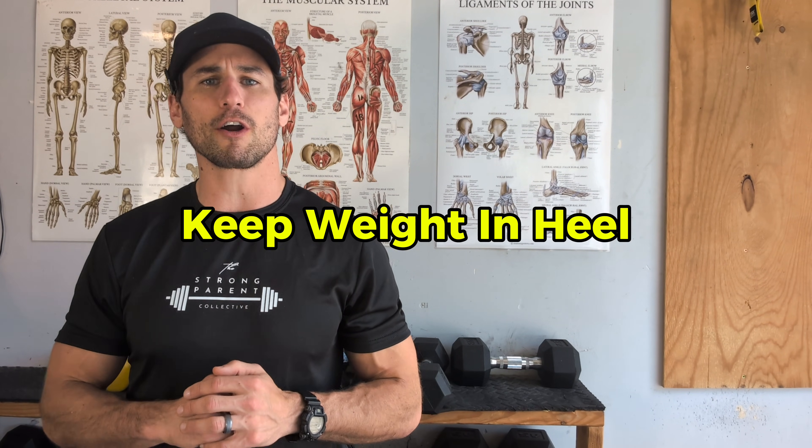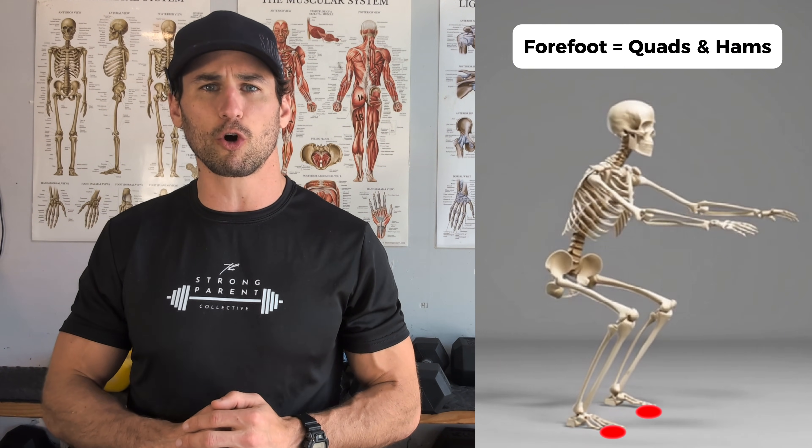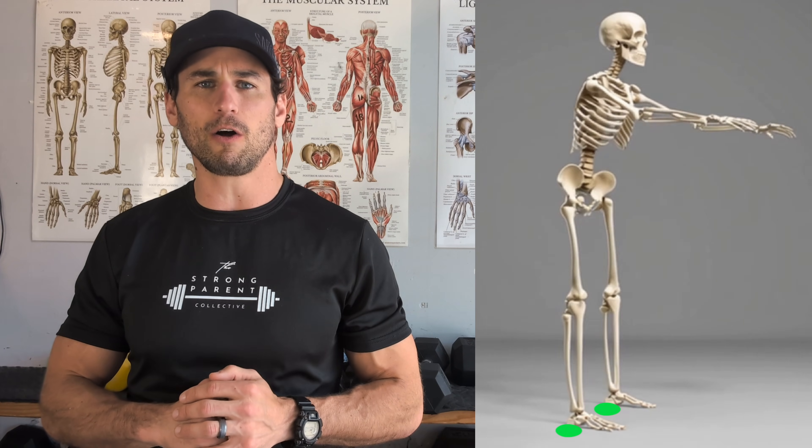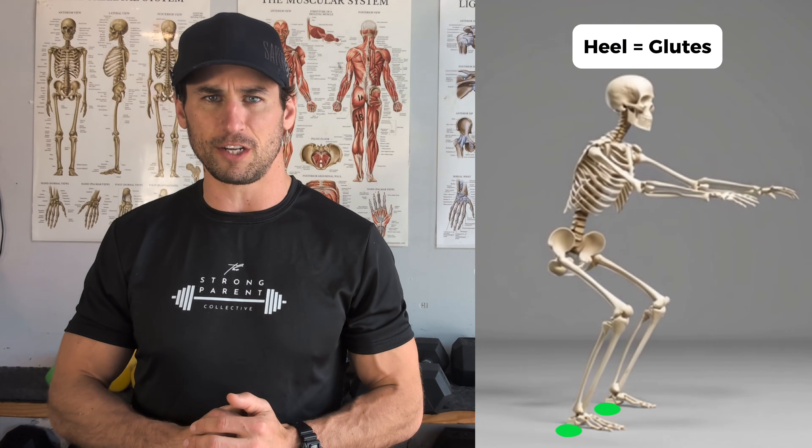It is hard for most people to feel their glutes. So let's discuss the cues we use to ensure that we're using the back of our hip — our butt — to drive force when we use our legs. There are conscious cues we need to focus on to ensure our gluteals are contracting as we move. Our first cue is to maintain weight in our heel. As soon as we start to get into our forefoot, we're going to start to feel our quads and hamstrings more.